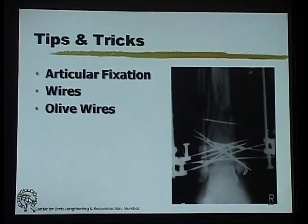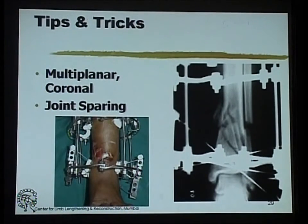The use of the fixator allows us to get multiple wires, and this is one place where olive wires can be used. You can see a wire which has been pigtailed and is being used to provide compression from one side. If you use olive wires, you can have fragments under compression, which improves stability when you have multiple comminution. That is the beauty of the ring fixator — not only do you get fixation in 360 degrees, but you can play with the wires in the coronal plane and still get very sound fixation while being joint-sparing.